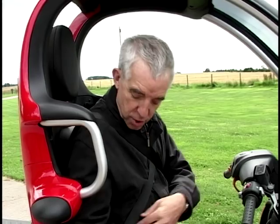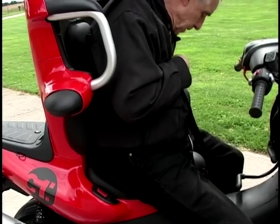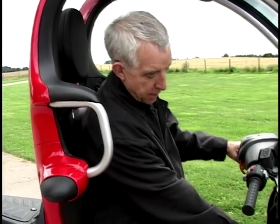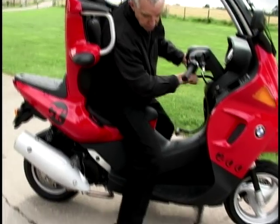Not only that, this has also got seatbelts, as you can see. So all you have to do to get off it - undo that seatbelt, undo this one here. They actually cross over in the middle. And then you don't even have to clamber off and put the stand down, because here you've got a couple of levers. This one actually puts down the stand there.